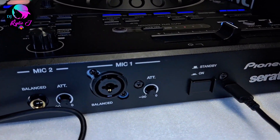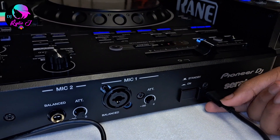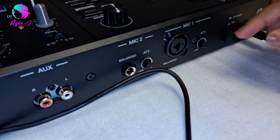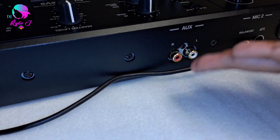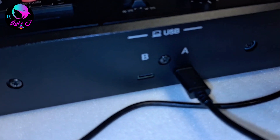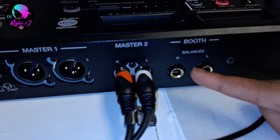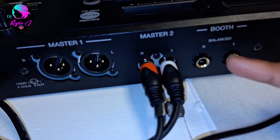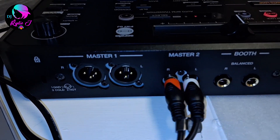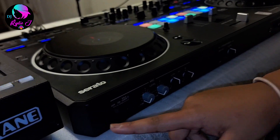Now on the DDJ Rev 5 back panel, you can see a nice logo, a USB-C power cable, and a power button. It also has mic one, mic two, aux input, and you can mount two different computers — but not at the same time. We have a boot out, a master out for RCA, and an XLR output.